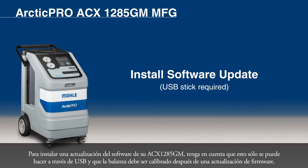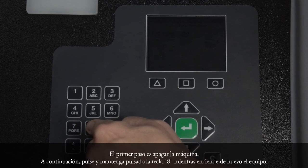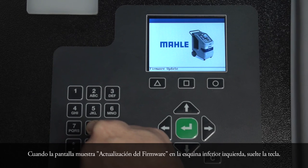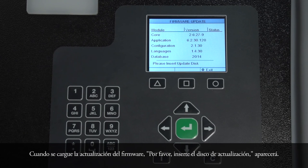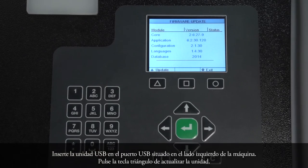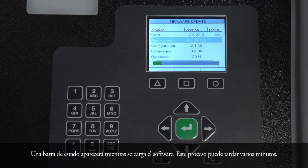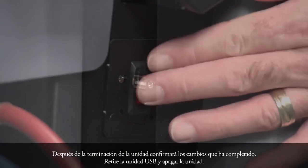To install a software update of your ACX-1285GM, please note that this can only be done via USB stick and that the scales must be recalibrated after a firmware update. The first step is to make sure the machine is powered off. Then press and hold the 8 key while turning the machine back on. When the display shows 'Firmware Update' in the lower left corner, release the key. When the firmware update screen loads, 'Please insert update disk' will appear. Insert the USB drive into the USB port located on the left side of the machine. Press the triangle key to update the unit. A status bar will appear while the software loads. This process can take several minutes. After completion, the unit will confirm that the update has completed. Remove the USB drive and power the unit off.